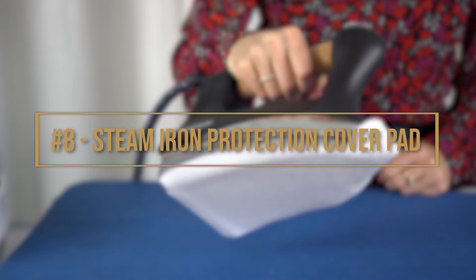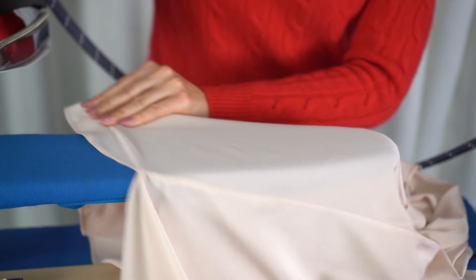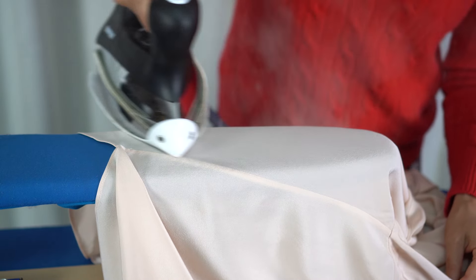This is why I recommend using, at number eight, a steam iron protection cover pad at all times. This product is a must and can easily be purchased online. The steam iron cover pad has two goals: the first one is to protect the iron from excessively high temperature, which can cause burnt fabrics, and the second one is to help the heat be evenly distributed. I honestly wouldn't use my iron without it.